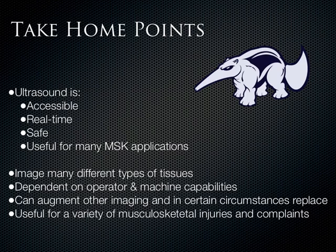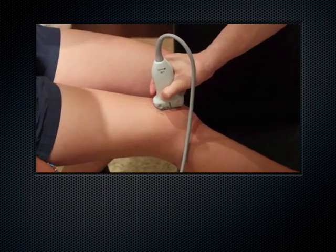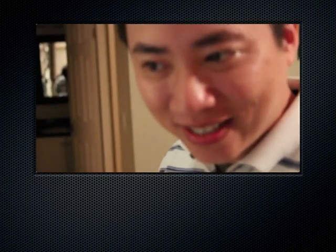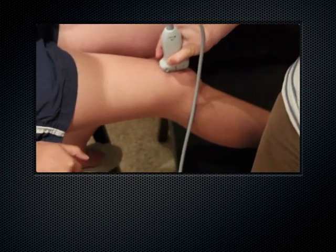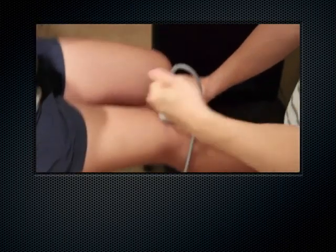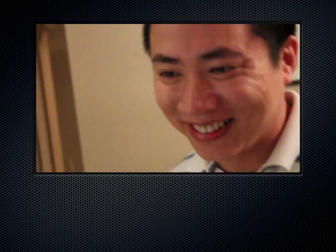We have a couple of bloopers. Alan is a pretty serious guy, so it's funny to see him mess up. He starts describing a long axis view of the patellar tendon, then corrects himself saying it's the quadriceps — 'but it's the same tendon too.' Then Alan drops an F-bomb mid-explanation: 'This is a long axis view of the patellar tendon. You can see that it inserts... F***. I did it again.' Now I have to make this podcast explicit. Thank you very much, and have fun in your scanning sessions.